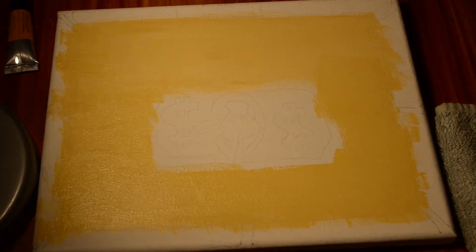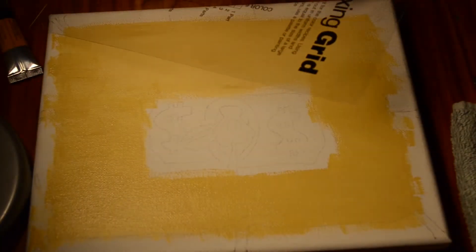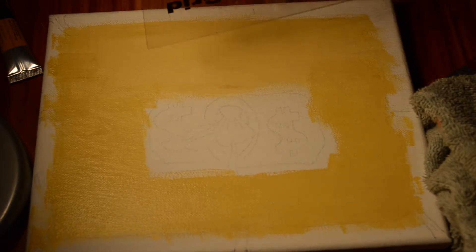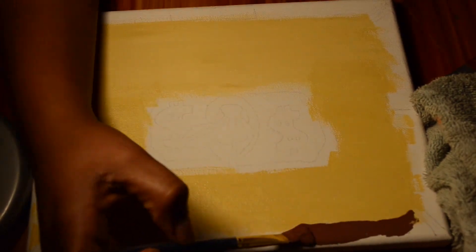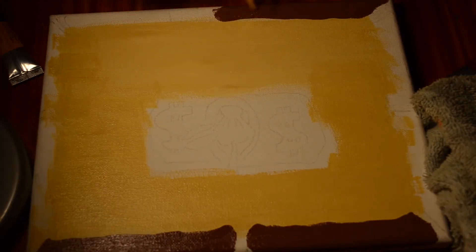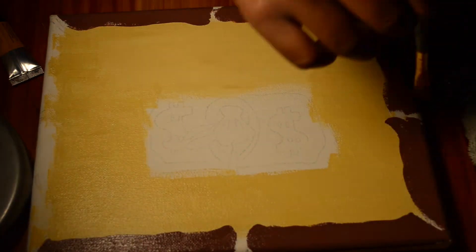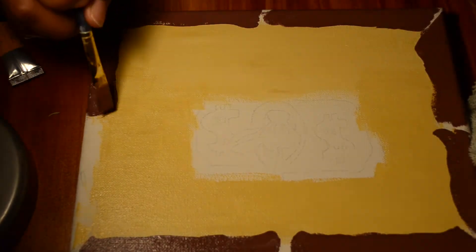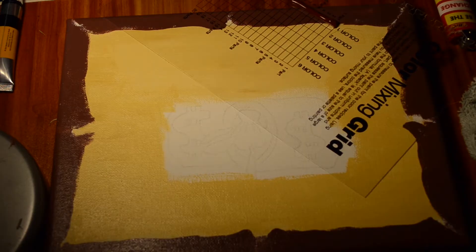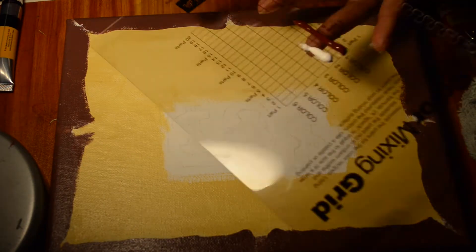I learned how to use the color mixing grid, and with that it really allowed me to — because I record my painting — go back at any time and see what two colors I mixed in the recording in order to get the color back. As you guys see me using the color mixing grid, I used it throughout the entire painting. That's honestly the biggest reason this painting was so successful. It takes the added pressure off having to remember the colors you used. You can always mix the color again, and you can repaint the whole canvas and get the same colors back.